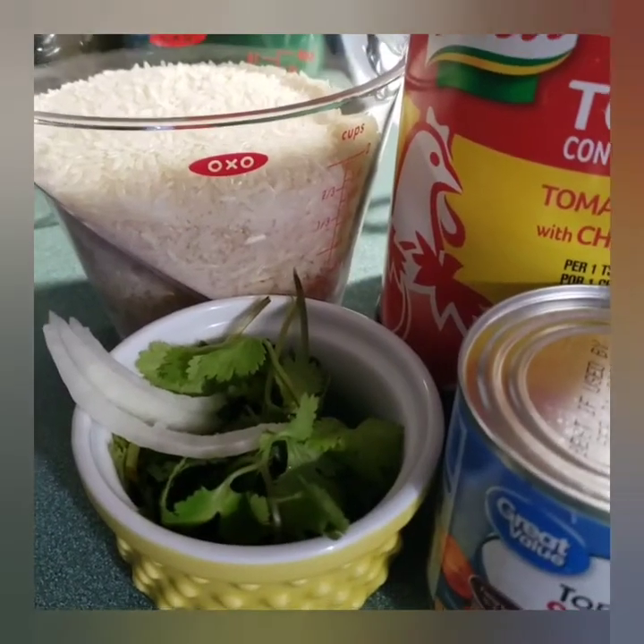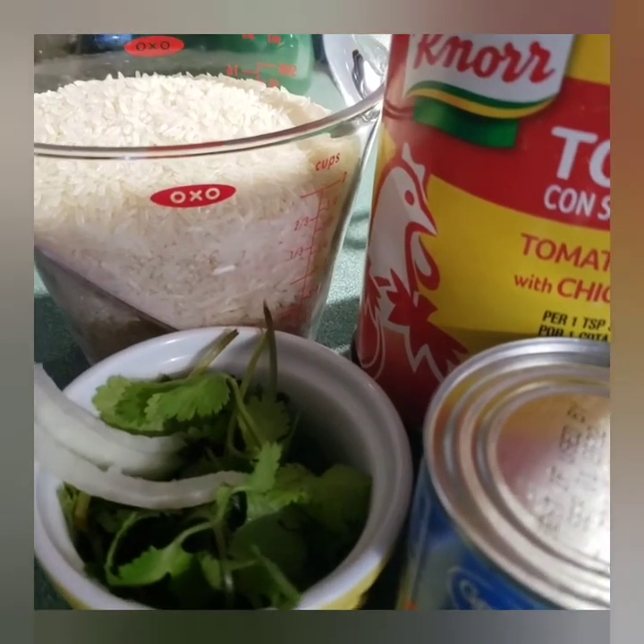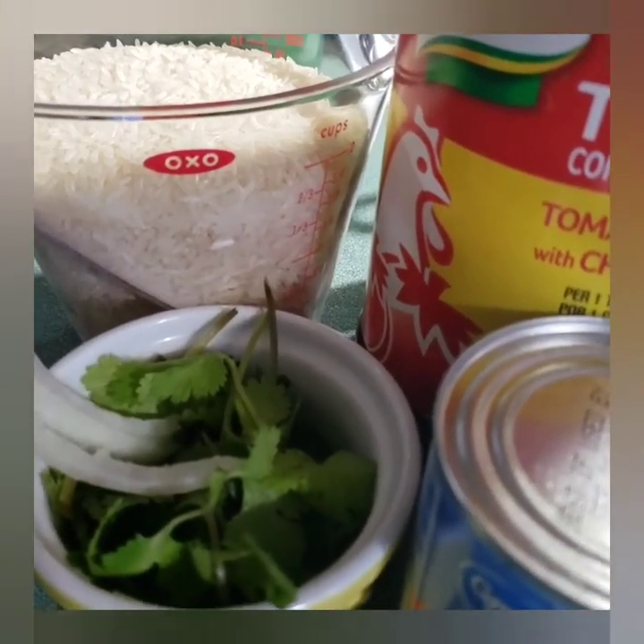Hi, Ileana here. Today I'm going to show you guys how I make my Mexican rice. For the sake of the video, I usually don't measure, but I went ahead and measured the rice and it's about two cups.